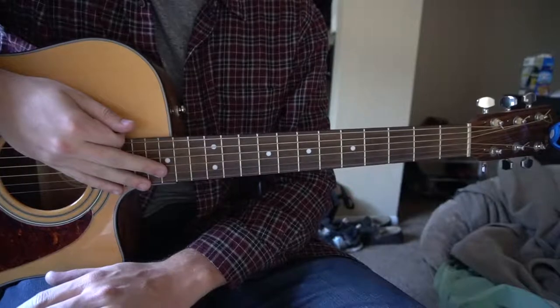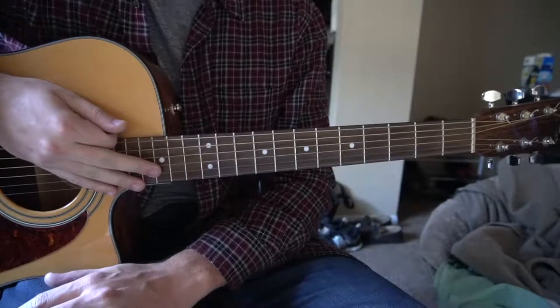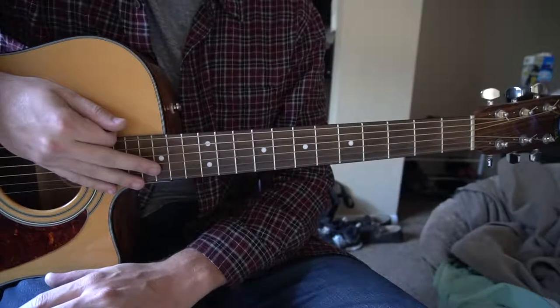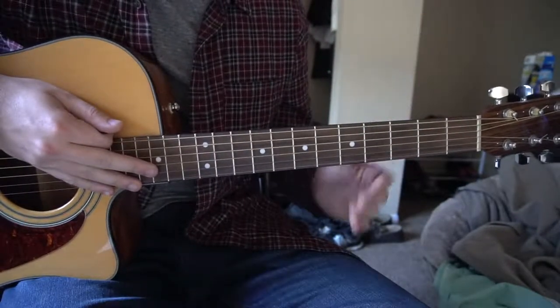Welcome to this tutorial on how to play Blood and Bones by Codaline. In this tutorial I'll be teaching you the verse, the chorus, and the riff I played in the beginning of this video. We're in standard tuning, no capo.